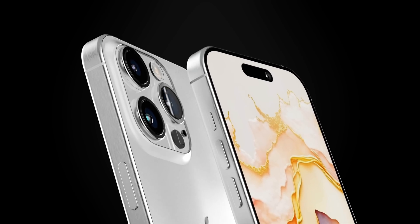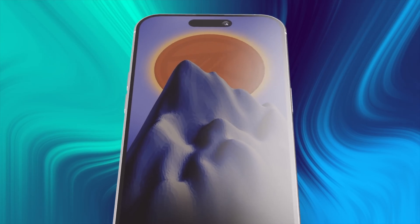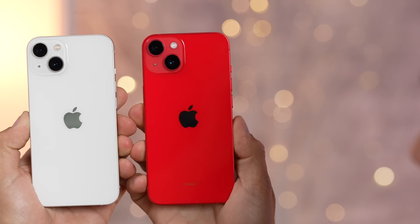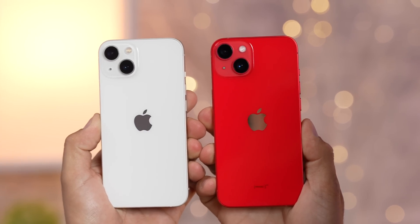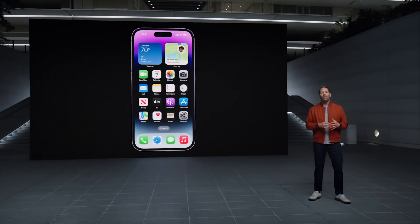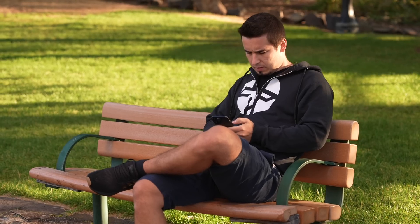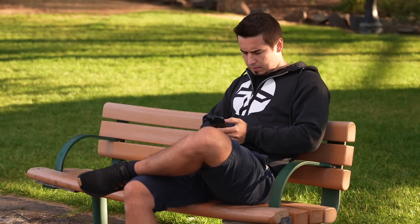I'm talking about brand new leaks that all but confirm the existence of Thunderbolt and USB 4 support on the new iPhone 15 Pro models, as well as confirmation of our biggest fear for the regular iPhone 15 models: MFI restrictions on USB-C. In this video, I'm going to explain how we know Apple is working on this, why Apple would introduce Thunderbolt support in the first place, and what it's ultimately going to mean for you.